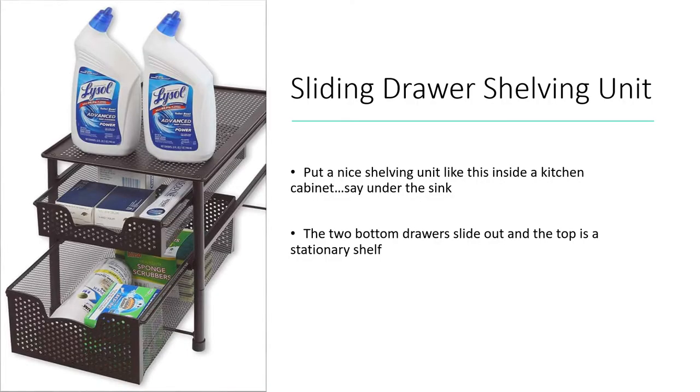This is a cool one — a sliding drawer shelving unit. The two bottom drawers slide in and out to give you easy access to the back. The top shelf is stationary but you can put items on it. In the photo, it's used for cleaning supplies, which could work well inside the RV bathroom or under the RV kitchen sink.